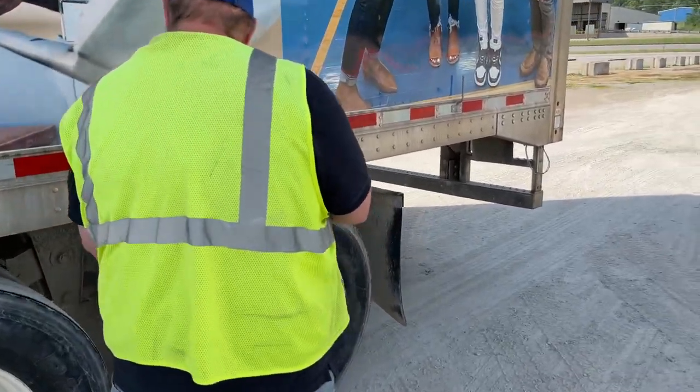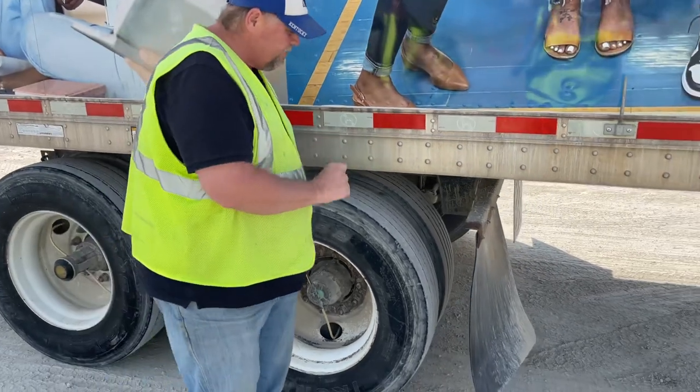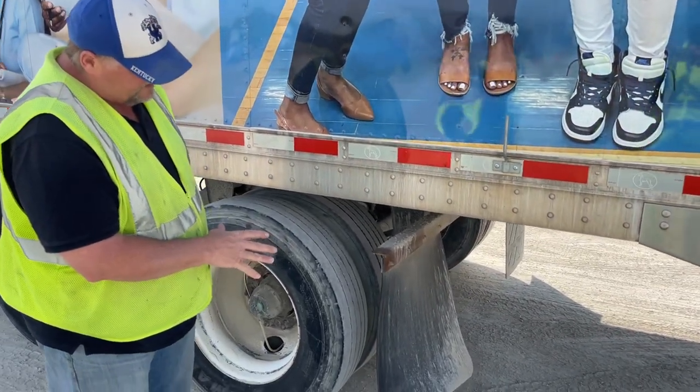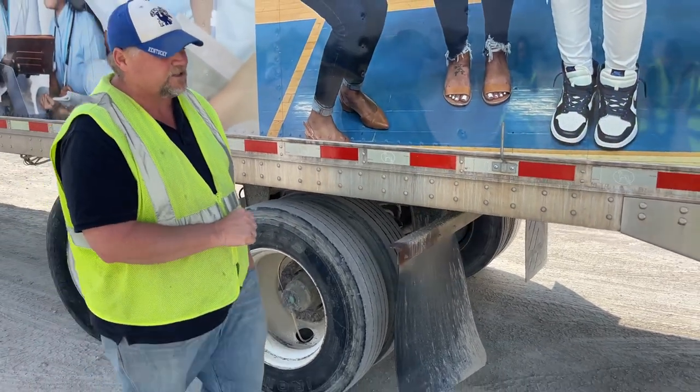I'll inspect this axle just like I did the other one. My mud flap is not dragging the ground and is not missing. It's properly secured to my frame with all of its nuts and bolts — no rust trails or shiny spots to indicate looseness.